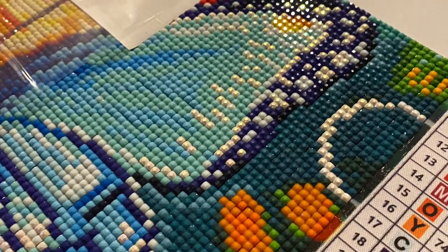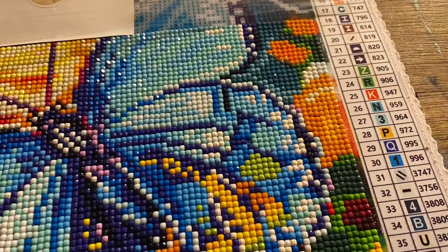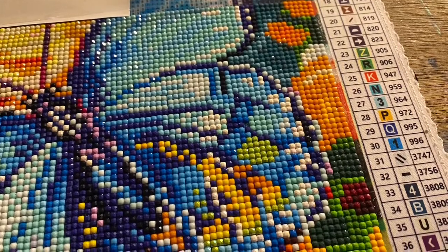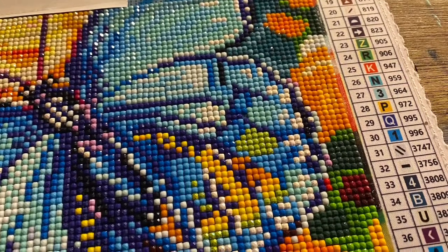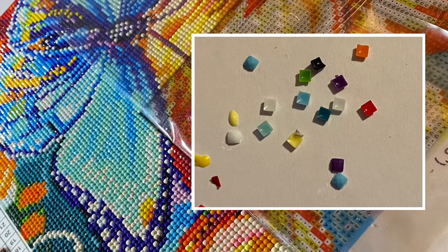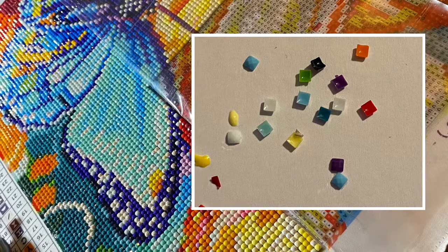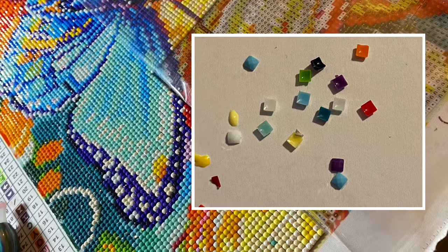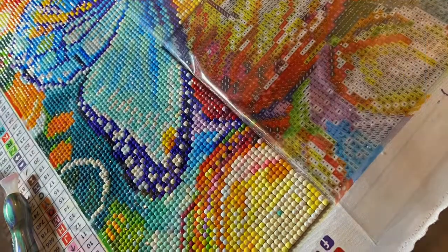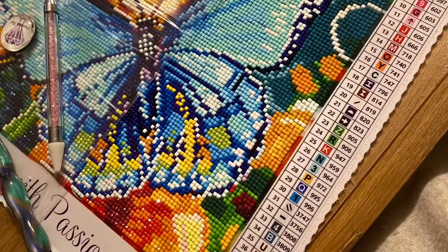Other than that, the AB drills were really lovely. The sizing of the drills was very good — they weren't gappy at all. I did have quite a lot of drills that were deeply indented, or what I call shell drills, so they're empty. That was a pain; it meant I had to pick through quite a few of the colors to get the best ones.